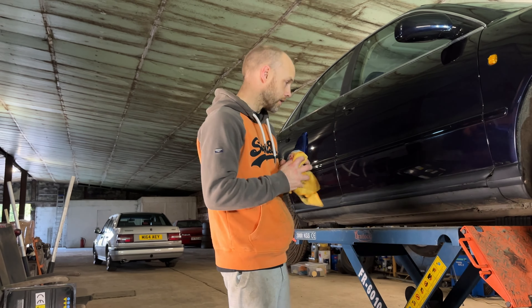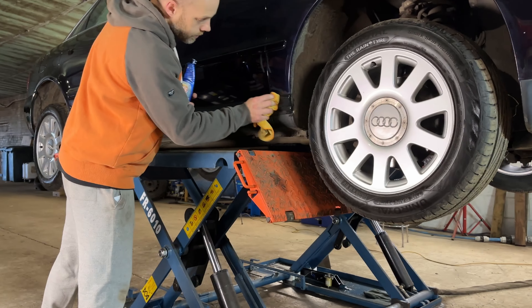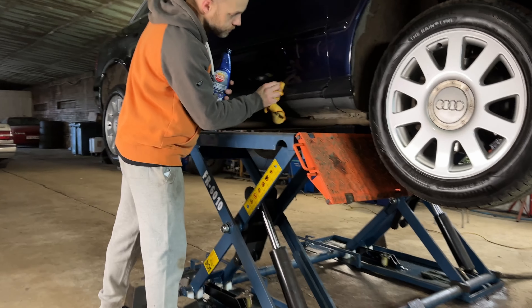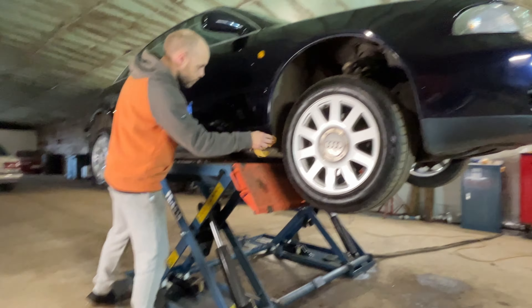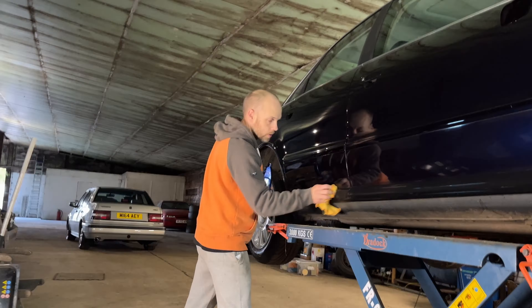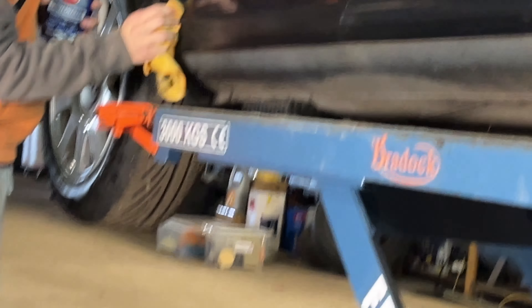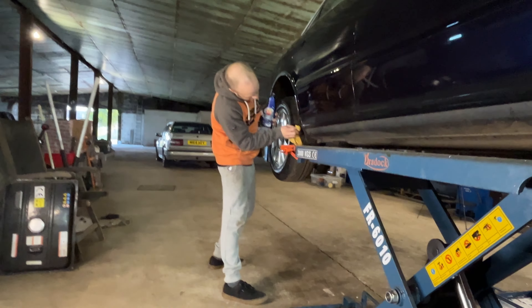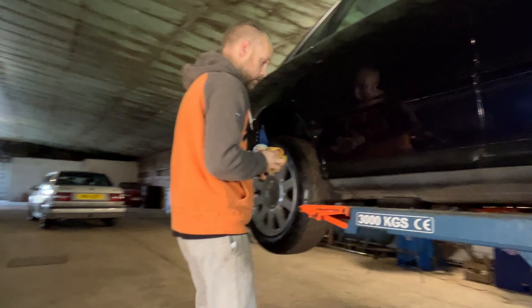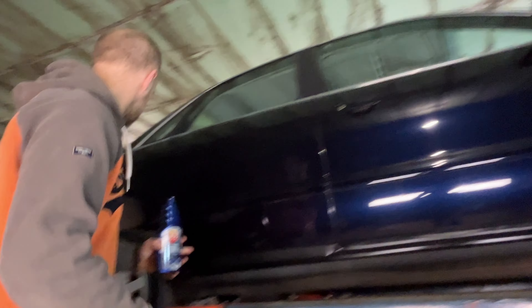We're going to try this 303 protectant on the plastics. It'll be interesting to see how long it lasts with the car being left outside. I don't actually have a spray attachment for it, so we'll just wipe it on and then remove any excess. You can see it's changing the colour quite well — it was that faded grey. They hadn't turned a light grey-white yet, but yeah, that's just darkening them off really nicely.